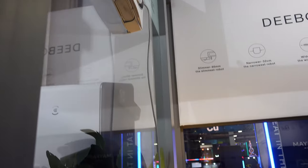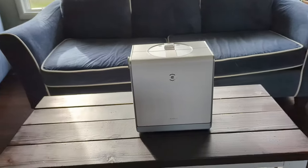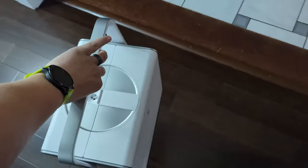I first saw this thing at CES at the beginning of this year, and I was super excited to try one out, so I reached out to Ecovacs and they sent me one to test out for an honest review.